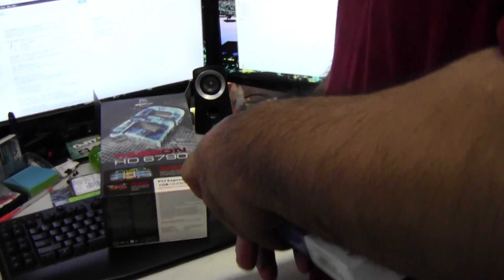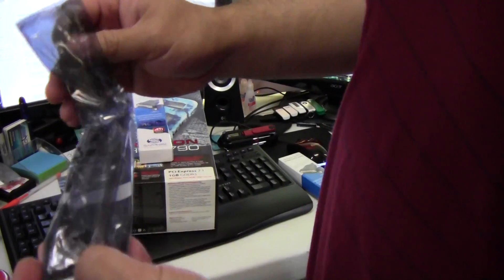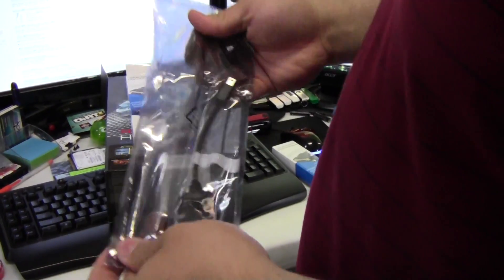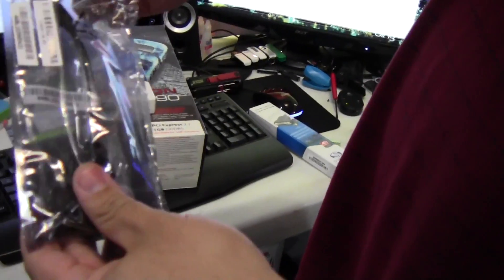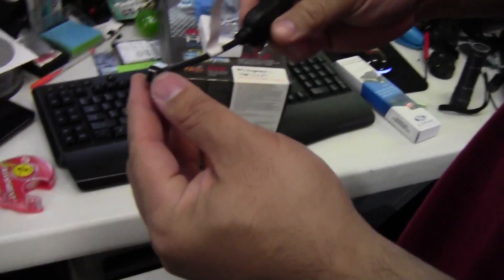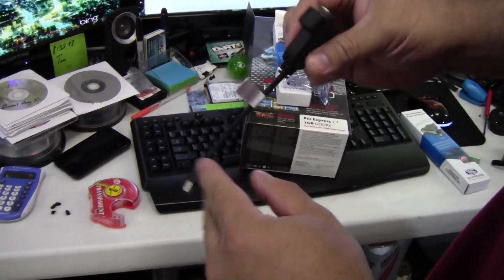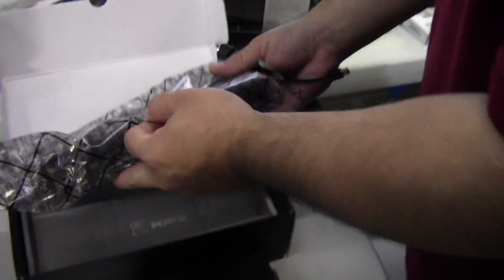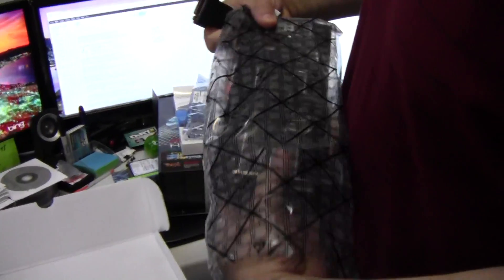A lot of people ask about this and aren't sure. In the past you'd need an external hub for optimal quality. Sapphire packages these very nicely. What you have here is a mini display port to DVI adapter.